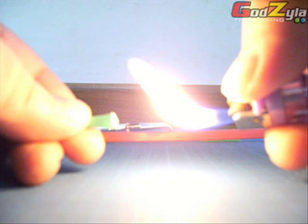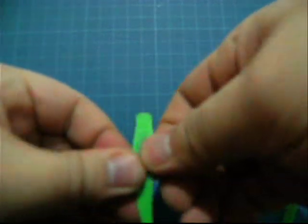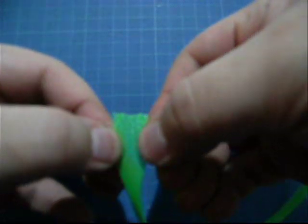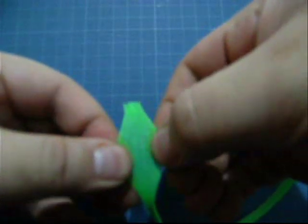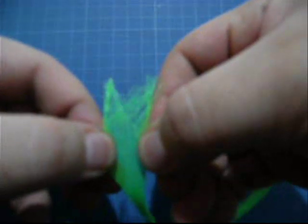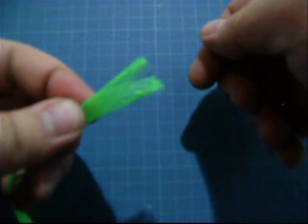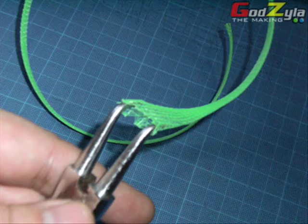Please do some burning at the ends — and why do I say so? I'm going to show you on this clip here. As you can see, one end that I have burnt — I've tapped it and when I stretch it, it doesn't go messy. On the other end, if I stretch it, there are so many filaments coming out and it's kind of messy and untidy. So do remember to burn the ends.